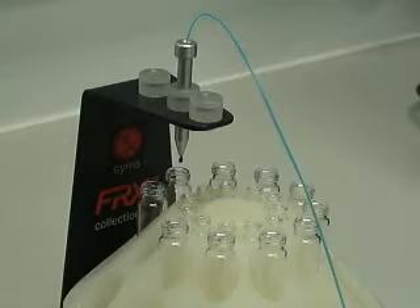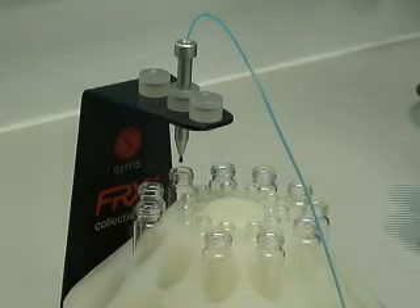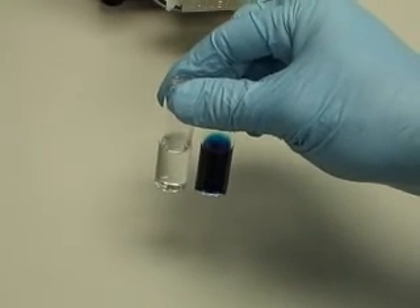We're using the FRX collection module here to collect the aqueous component. This is a simple twist and click fraction collector, enabling different slices of the flow stream to be collected separately. The final products are collected, having been successfully separated.